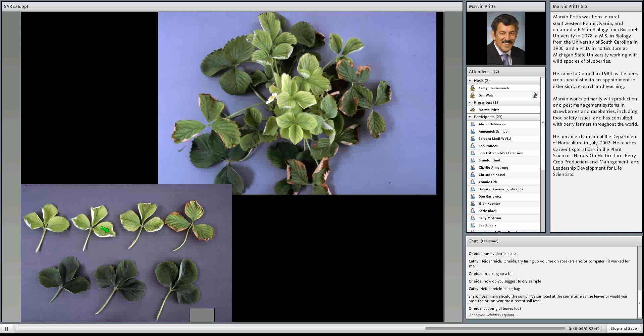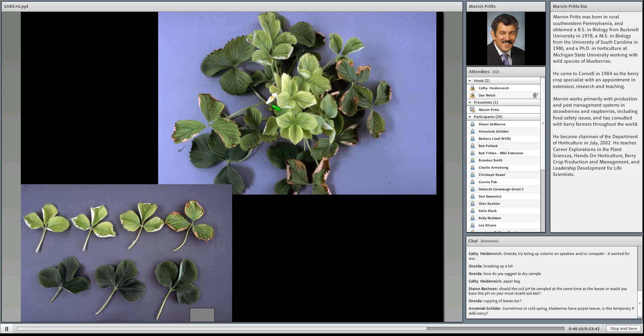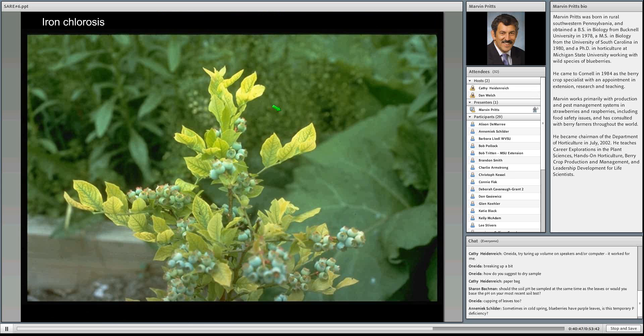Annemiek asks about blueberries having purple leaves in cold springs — that doesn't indicate a nutrient deficiency usually. That's just cold temperature and chlorophyll development. Usually as soon as the weather warms up, that dark color goes away and leaves appear normal. It's often mistaken for phosphorus deficiency when people see that red color in the spring, but plants just need to warm up. Close-up of iron deficiency — fairly common when blueberries are planted in high-pH soils.